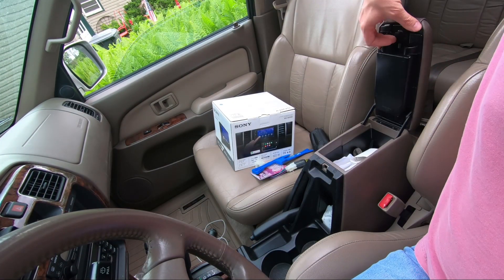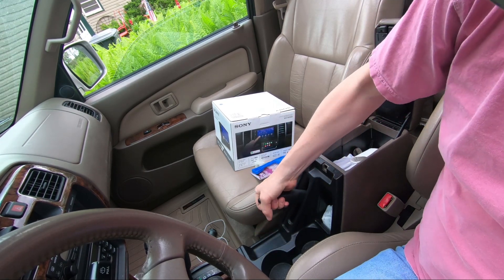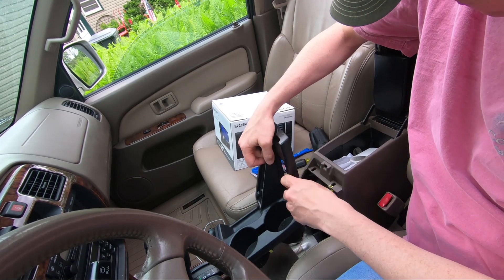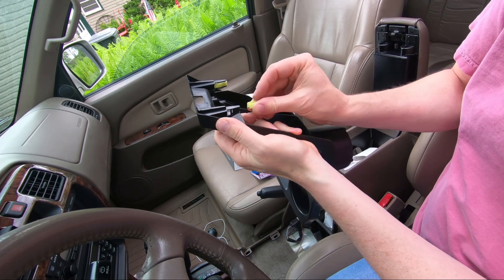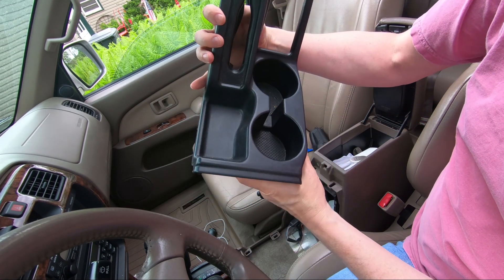One of the first steps is just to get this dash apart. Open up the center console, put your parking brake on, and then this trim assembly just pops out. One of my clips stayed in place — I'll pull that out. There's the whole center console — you can see it just pops out.